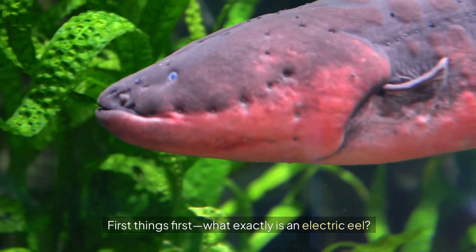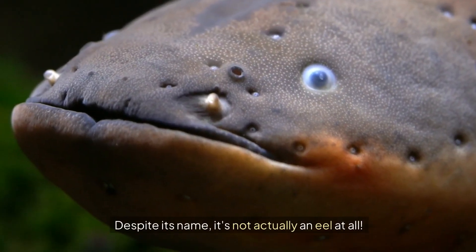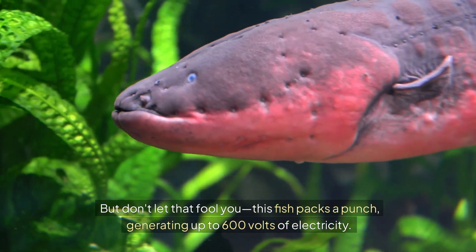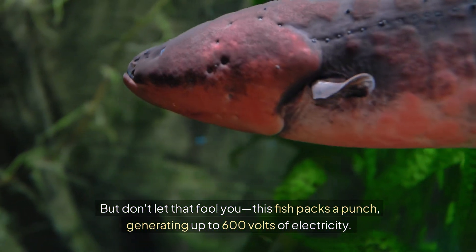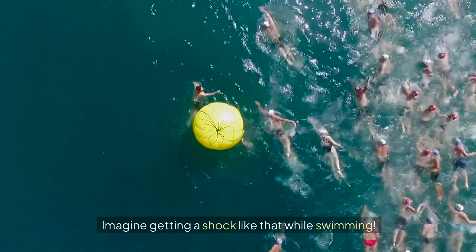First things first, what exactly is an Electric Eel? Despite its name, it's not actually an eel at all. It's a knife fish, related more closely to catfish than eels. But don't let that fool you — this fish packs a punch, generating up to 600 volts of electricity. That's enough to knock a horse off its feet. Imagine getting a shock like that while swimming.